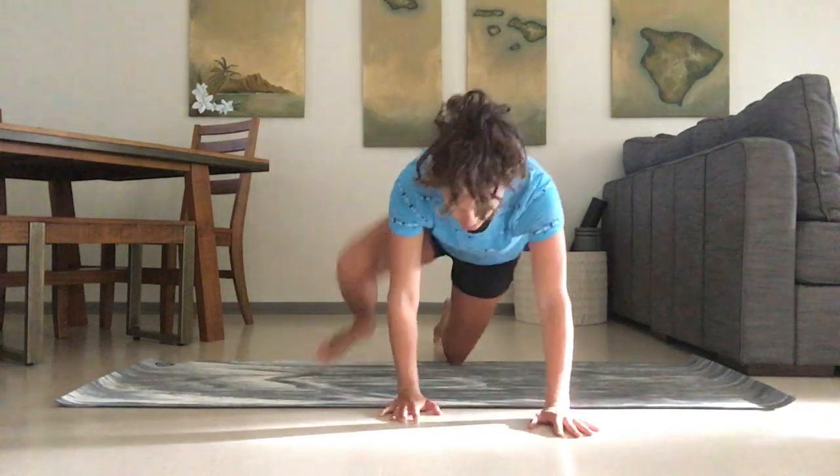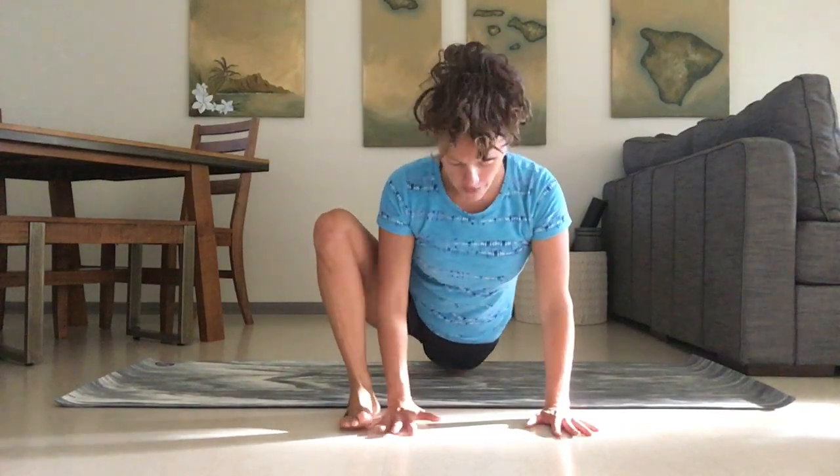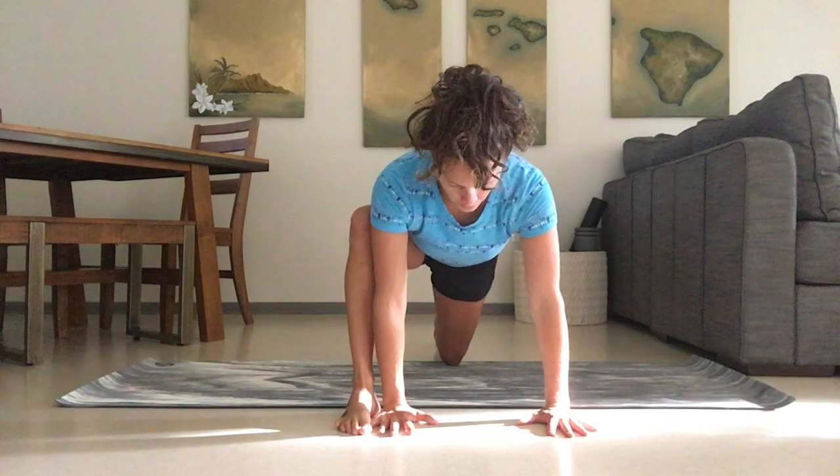We're going to jump right into a hip flexor stretch. We're going to have our knees stacked over our ankle and then just extend that leg out. Make sure both hands are firm, planted on the ground. And we don't want to let that knee pop out to the side — we want to draw it in towards us.